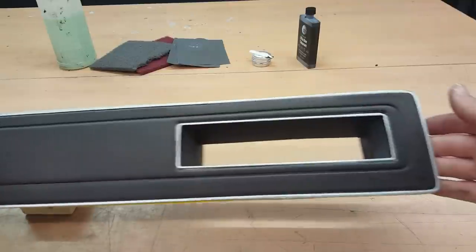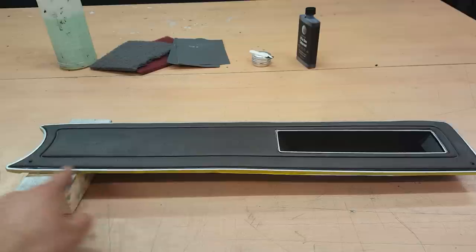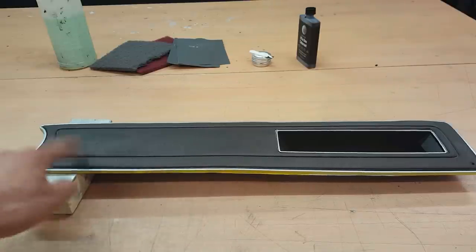With the silver trim done, it's looking a hundred times better already. What I have to do now is mask up the silver trim so that it doesn't get stained or damaged when I'm working on the vinyl.